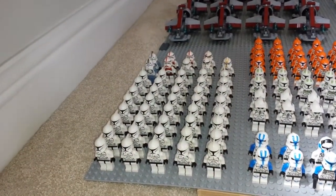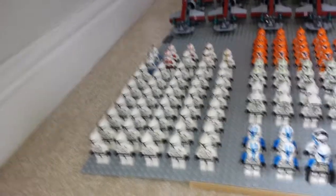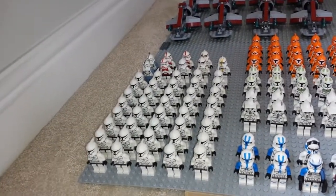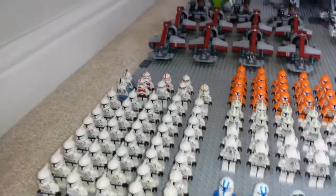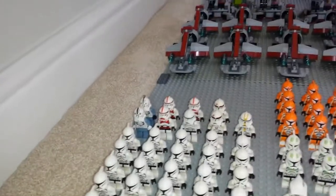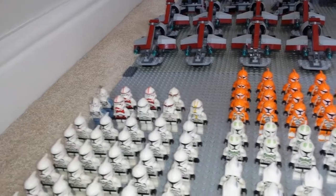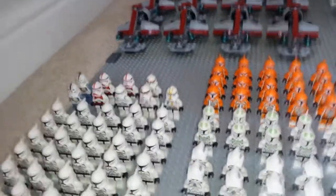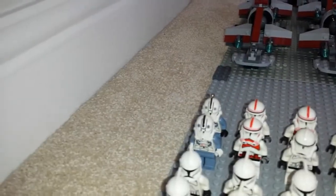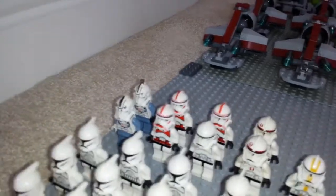Over here we have 40 regular clone troopers in a five-by-eight formation, which is quite large. Behind that we have nine Episode 3 clone troopers: two pilots, three shock troopers, one regular clone trooper, two scout troopers, and one commander trooper. One of these is technically a keychain clone trooper, but the keychain broke off so I just use him as a regular clone.